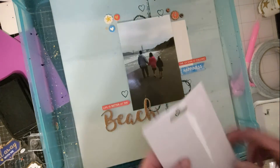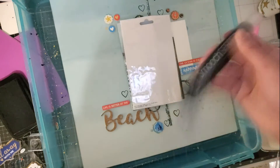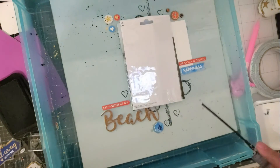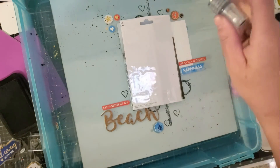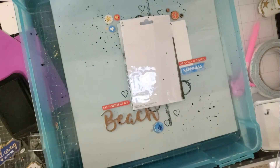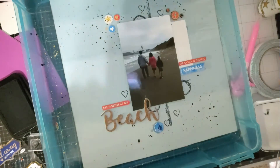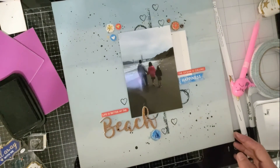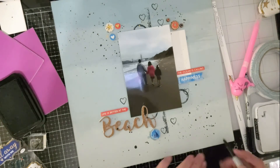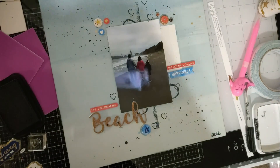I still think it doesn't have quite enough, so I'm going to use some spritz — my black Smooch Spritz. I tend to do droplets, so I'm putting little droplets on the edges. When you do something like this after your photo is down, make sure it's covered so you don't get it on your photo. Also try not to dry it with your photo on there — one time I did burn a photo, so be really careful using heat when there's a photo on your page.